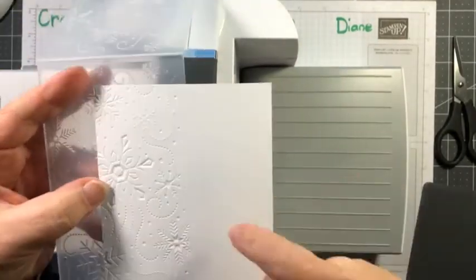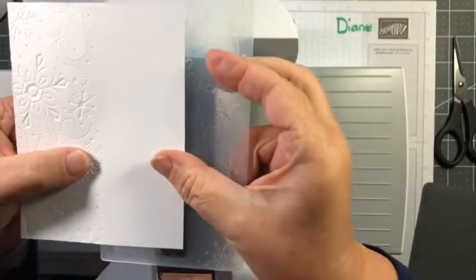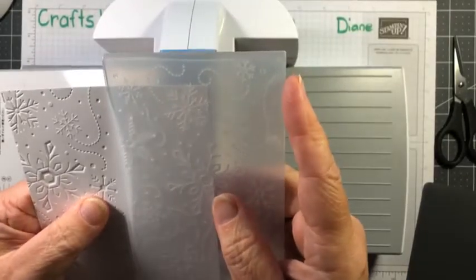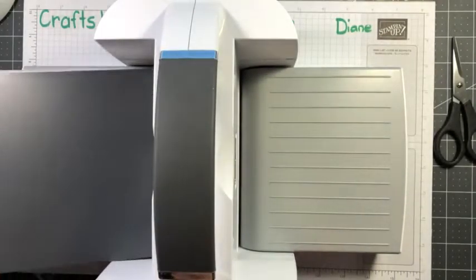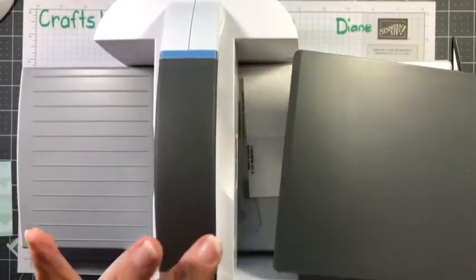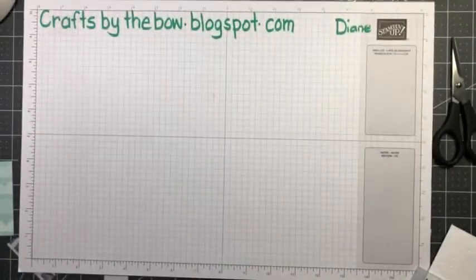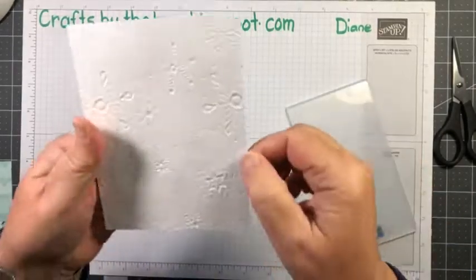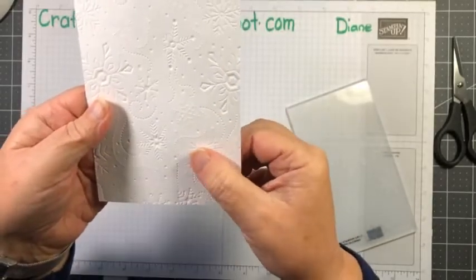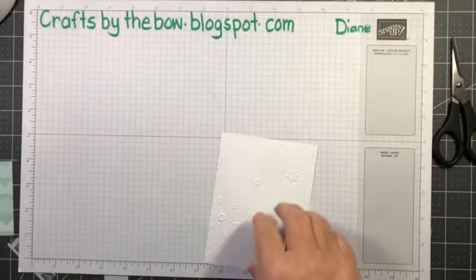I'm going to undo it — you can see a very faint line where you've embossed up to, so you know exactly where to move it for the second half. Line it up on that black line again, make sure it's straight, put it back in, and roll it through again. With these thick 3D folders using just one plate and the base, I always think it's not going to be deep enough, but it is. Now you can see the whole piece looks embossed. On one side you get embossing, on the other it's debossed — you can choose which side to use. I'm going to use it so the snowflakes jump up and are a little more prominent.